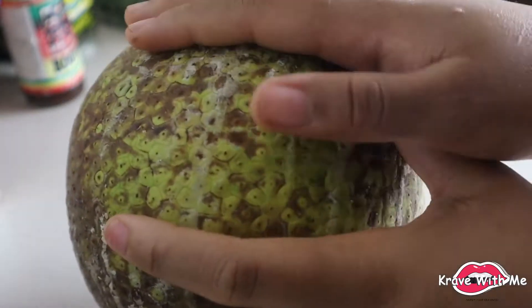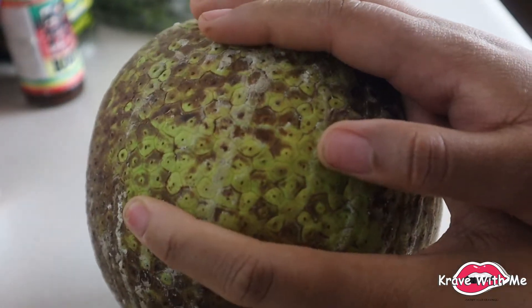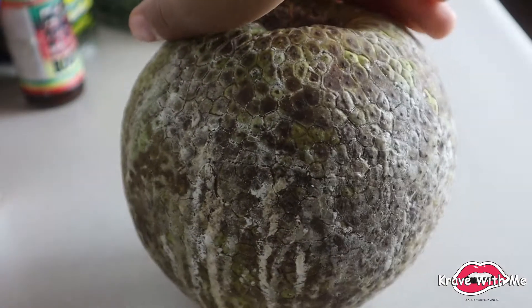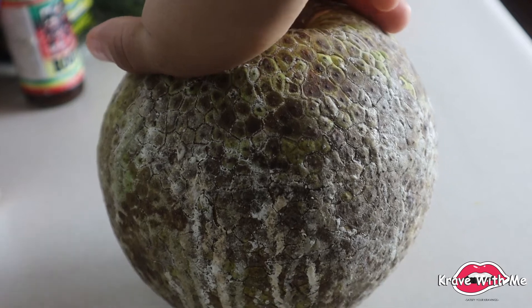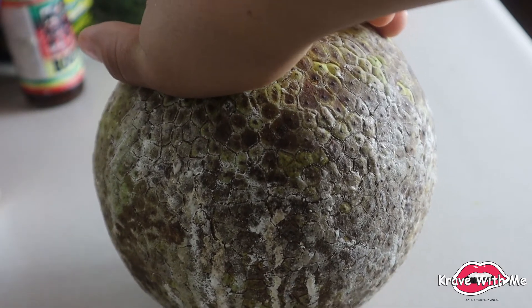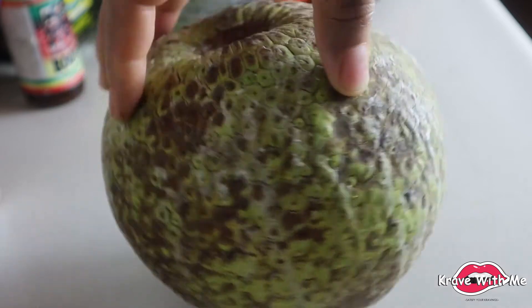You want to make sure that the breadfruit you're using is green — you don't want to use a ripe breadfruit because the tougher the better. I'm going to peel it first and then slice it up into thin pieces enough to make the taco shells, and I'll show you guys how I do that.